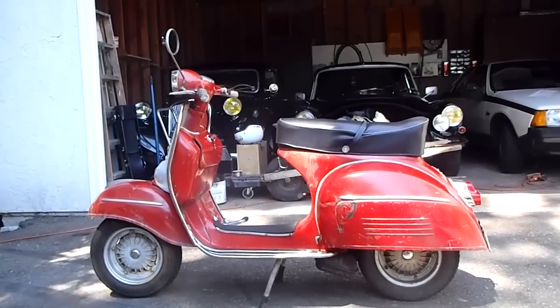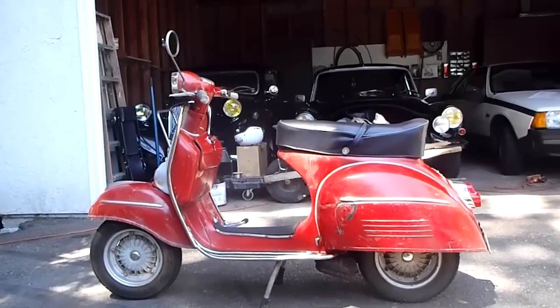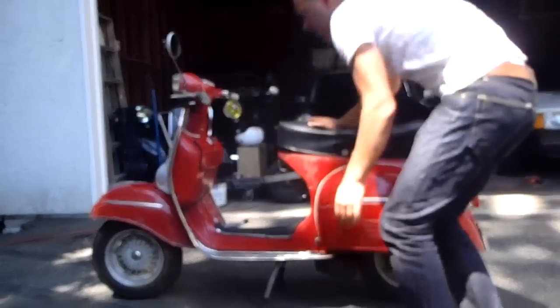Here we are with the 1965 Supersport, going to just get a shot of it running. I put my hand on the muffler here — you can see the bike is cold, doing a cold start.